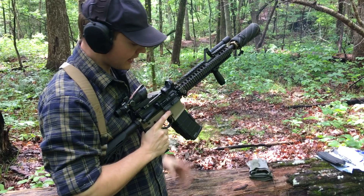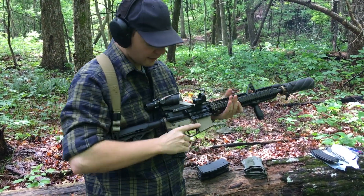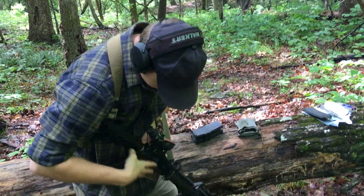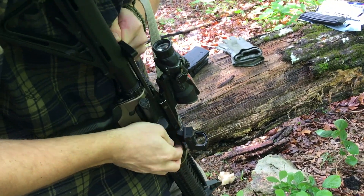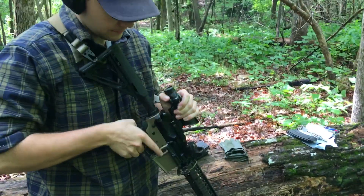There you go — two rounds. I can just drop the magazine. It'll currently have a round loaded inside, so to clear that I'll pull it back. I don't want to lose my round because these are about $2 a shot. There we go — the gun is clear.